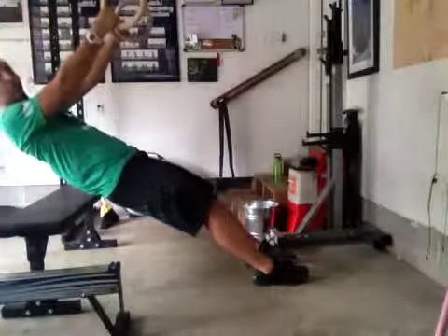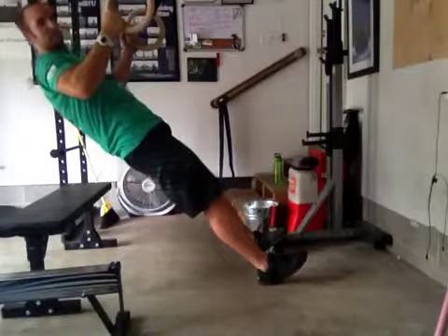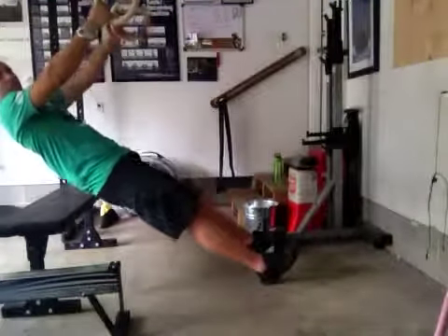This week you're going to do a four-second negative. So what that means is you're going to pull yourself up — one Mississippi, two Mississippi, three Mississippi, four Mississippi — and back down slowly: one Mississippi, two Mississippi, three Mississippi, four Mississippi.